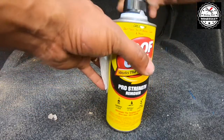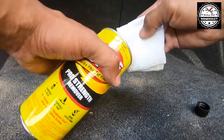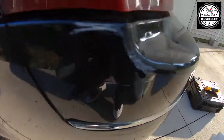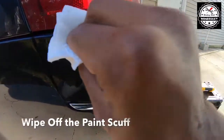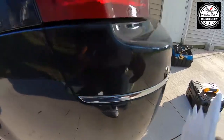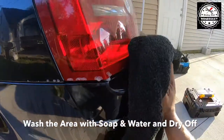Just take your paper towel, get a little bit on there. I'll move to the small area, wipe it, and just like that it's gone. Make sure to wash it off and dry it off with the towel.